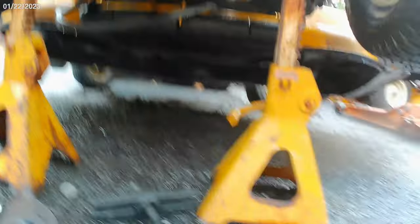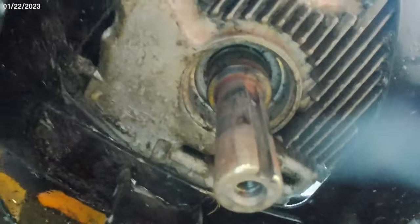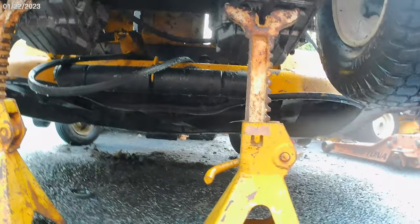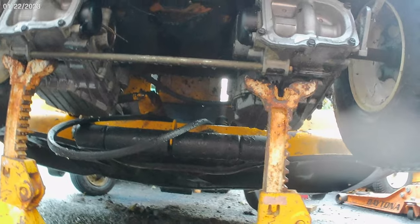Yay, I finally got that pulley off! The shaft really doesn't look bad to me — of course I'm not going to touch it right now — but I'm just happy I won that battle. Now I've got to spend more money to get that pulley, probably order some belts too. We will continue on with this next time.